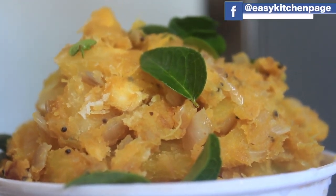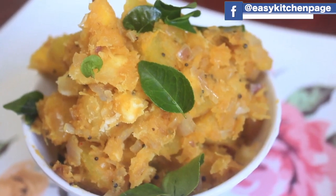Welcome back to AZ Kitchen. In AZ Kitchen, we will see an evening snack for all of the vegetables.